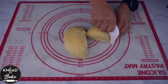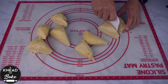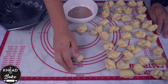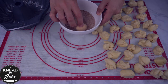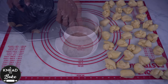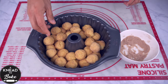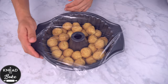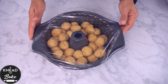Divide the dough into 30 to 40 equal pieces — you can use a food scale to obtain equal size pieces. Make balls with the pieces of dough, coat them with a mixture of sugar and ground cinnamon, and place them in a bundt pan. Cover the bundt pan with plastic wrap or a plastic lid and let the dough proof in a warm place for about six to eight hours or until the dough reaches the rim of the pan.